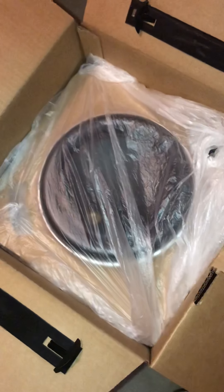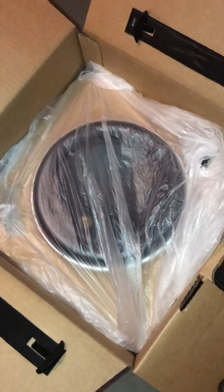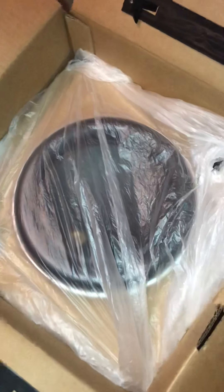As you can see, I can barely even get it out of the box. So it's definitely mounted to the box, and the box is then mounted into the outer box.